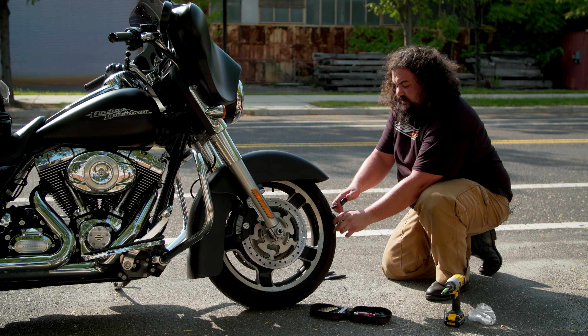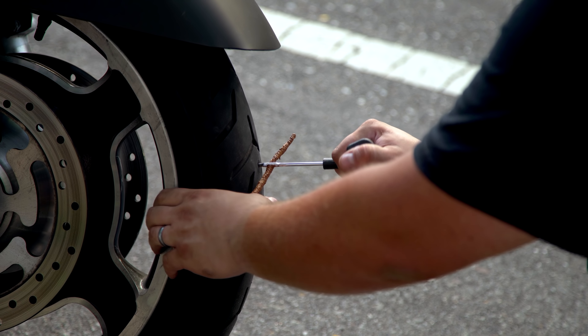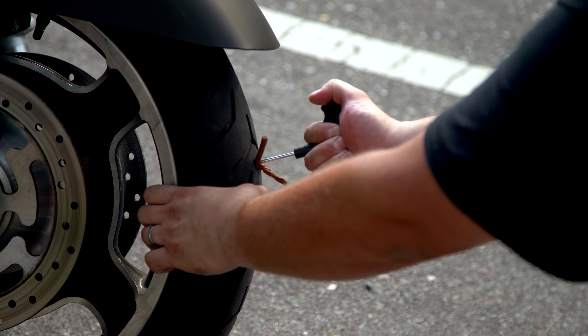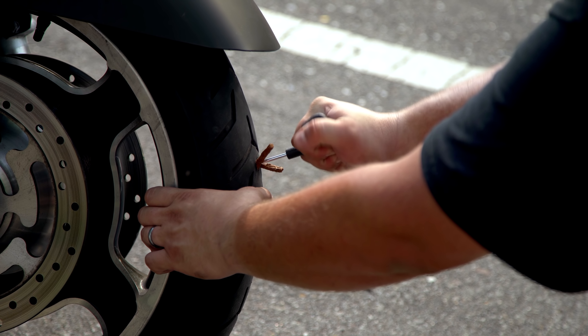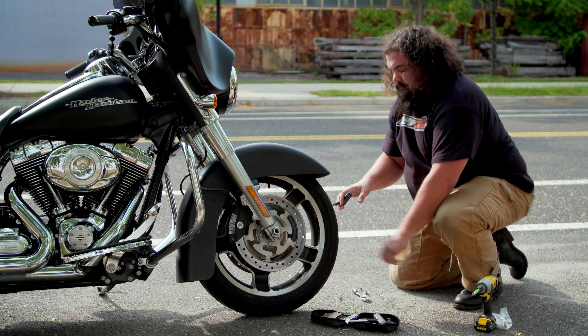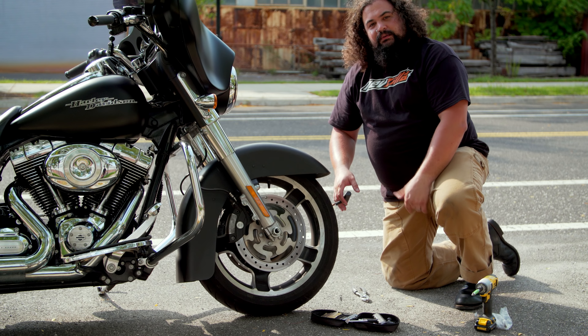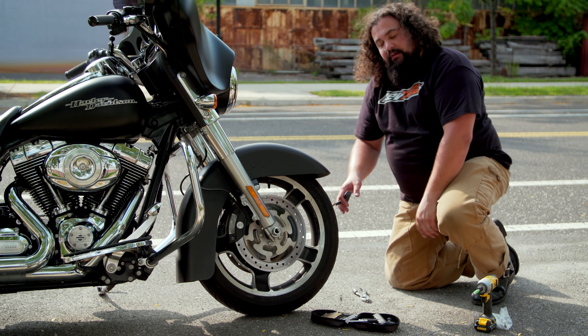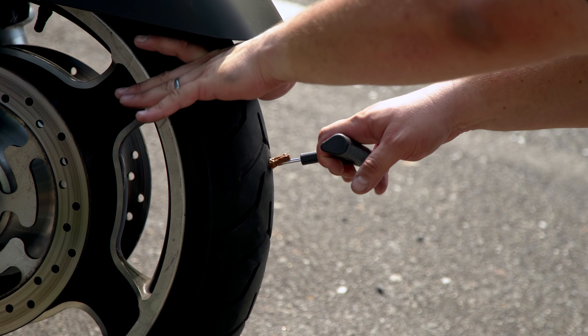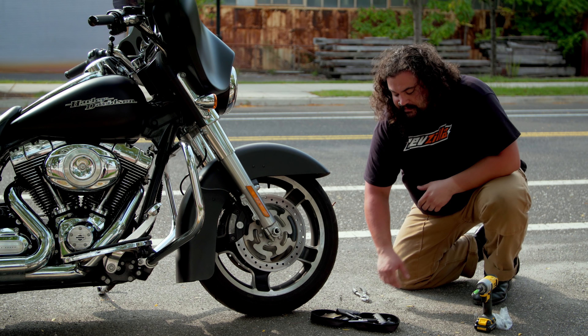Now I'm going to get my insertion tool ready, swap quickly, and work this plug in about halfway. Now we're about where we need to be. Remember that slit we had in the tool? That's going to allow this tool to back out and theoretically leave the plug right in place — just like that. Ready to rock and roll. Now let's get some air into this thing.